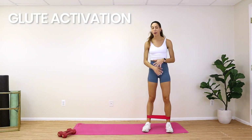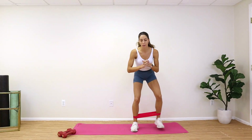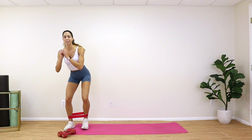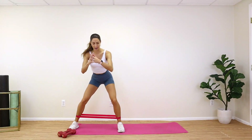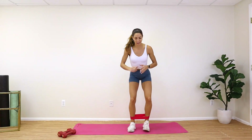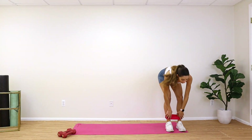Now that we're a bit warmed up, go ahead and grab your resistance band — any band will work. If you don't have one, not a problem, you can still follow along. We're going to start our glute activation to turn on those booty muscles so you are working them the whole time through this workout. Start on the side with the band on your ankles and give me a few side steps — three each side — walking to the other side. We are turning on those hips and the side of your butt. Stay low, knees bent, squeeze, and push that band out.